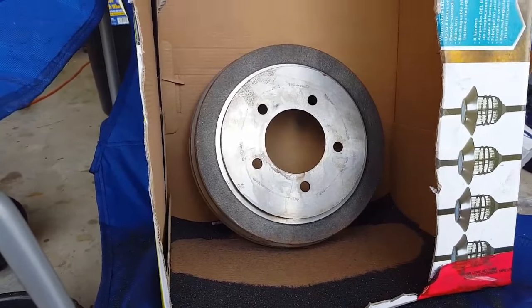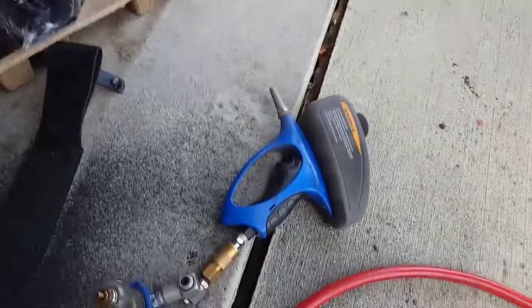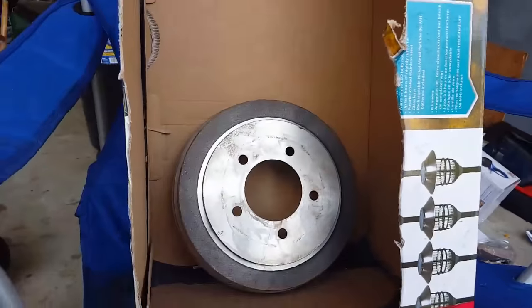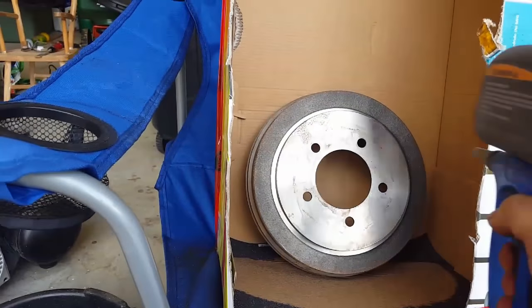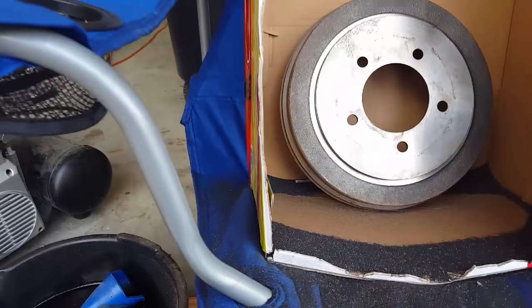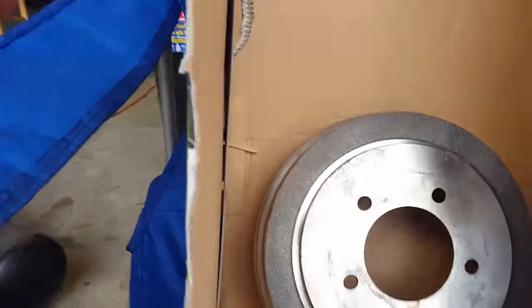Here we are with the homemade sandblasting cabinet. I've got it on a chair so it's about eye level for me, and I've got a little sand gun. I'm going to fire it up and use smooth, back-and-forth painting motions. All I'm really trying to do is get this rust off and smooth out some of the casting.